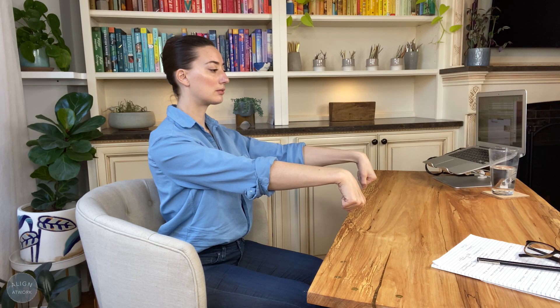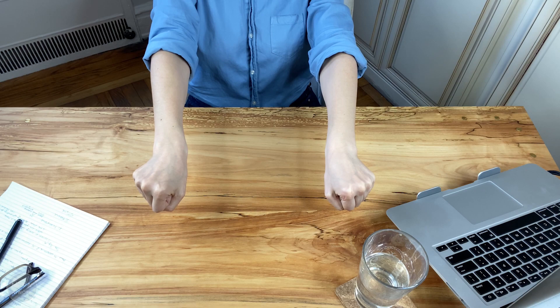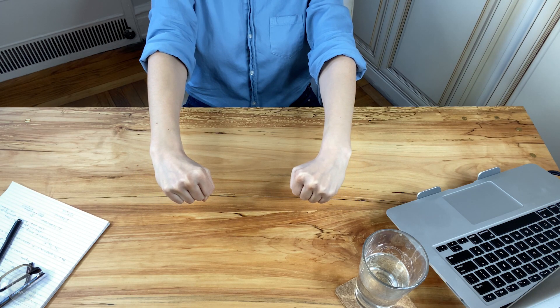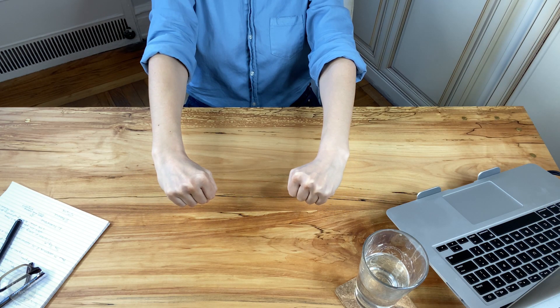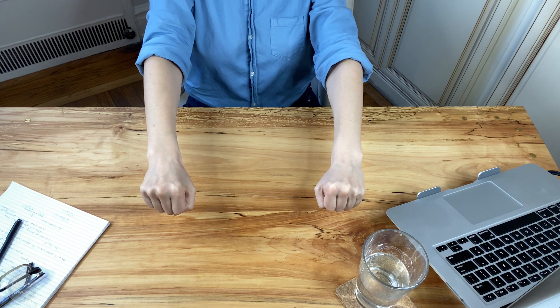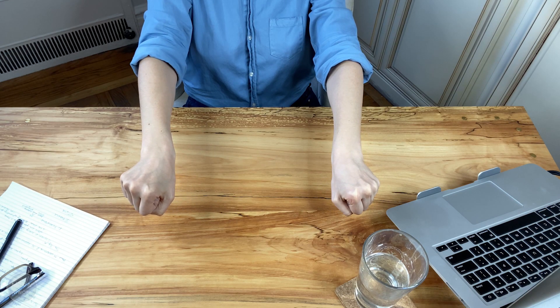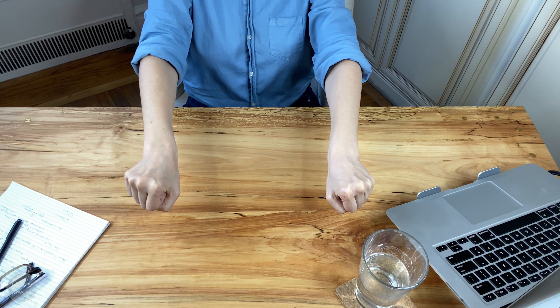From here, bring your wrists flat. Turn your knuckles outward, then inward, working that waving motion again. Keep your hands and forearms all in one long line. Remember to keep a gentle squeeze of your fists so that you're activating your forearm muscles without overpowering them.